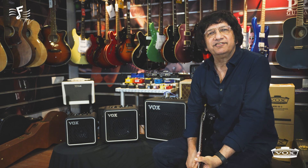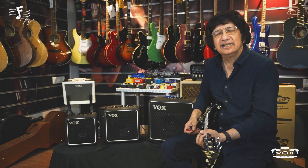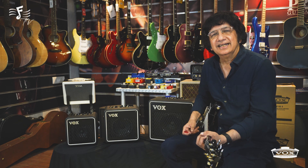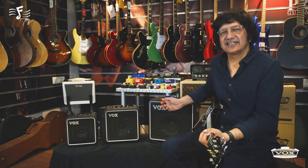Hello everyone, I am Rajiv here. Welcome to Fattato's TV. Friends, let's explore the Vox MiniGo 50 — how the rhythm machine works, how the effects come into play, and how you can moderate the sound. So let's start.